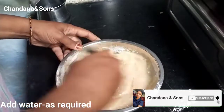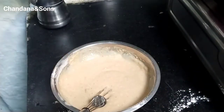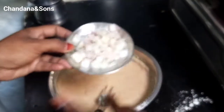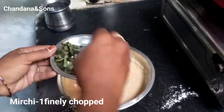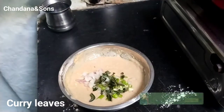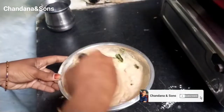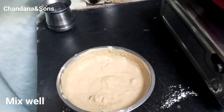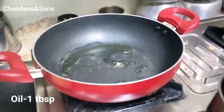Add a cup of butter and add a cup of bread to the batter. Add 1 cup of bread on the plate. Add 1 tablespoon of bread, a cup of water, and 1 tablespoon of flour.